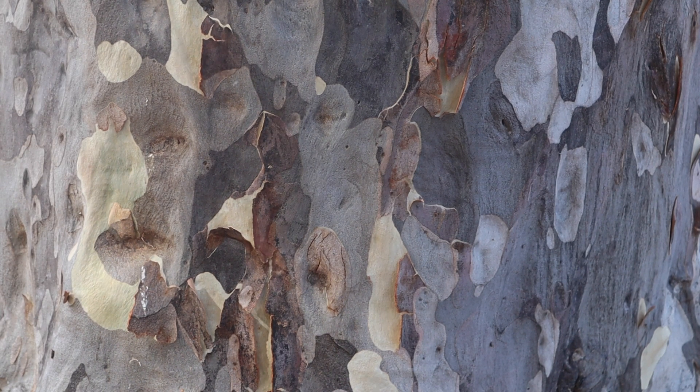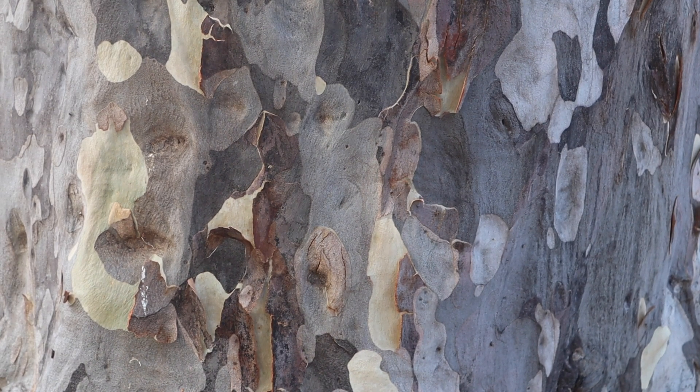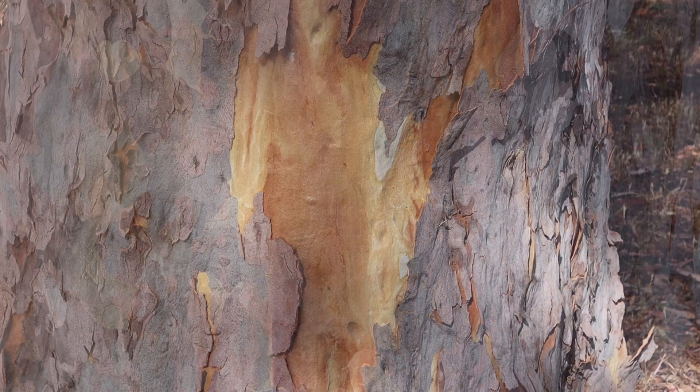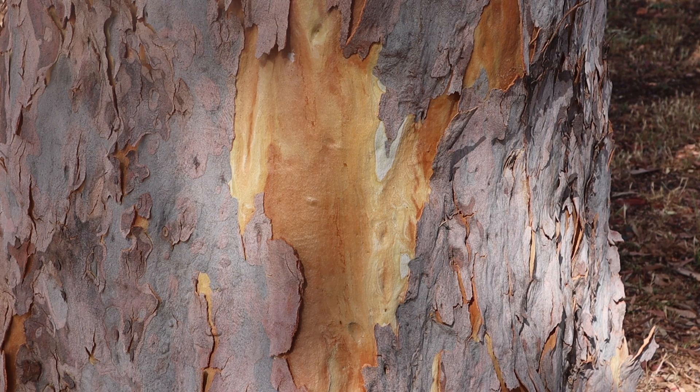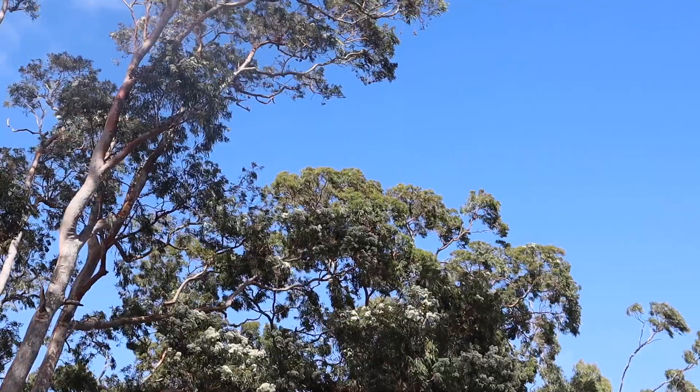This stage of the gentle giants' life cycle gives me much food for thought. When undergoing change, it is important to take extra good care of oneself.